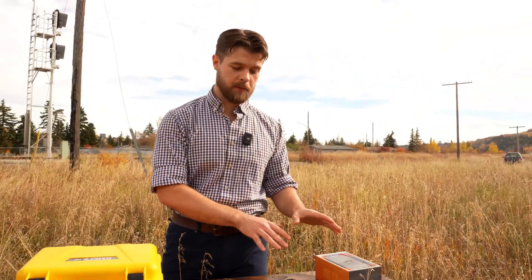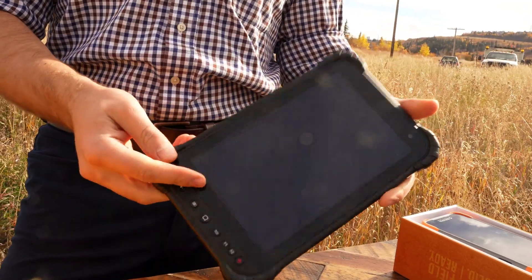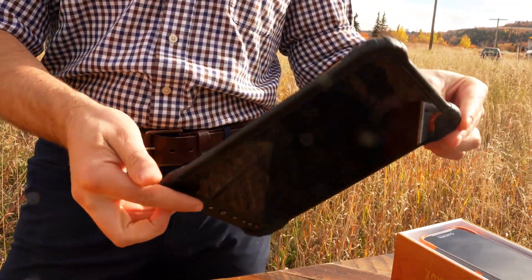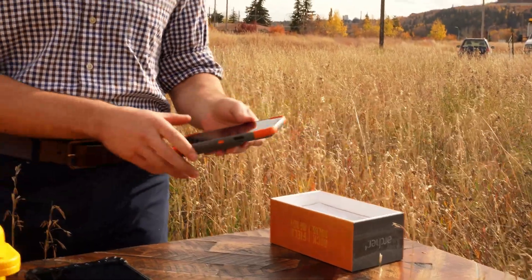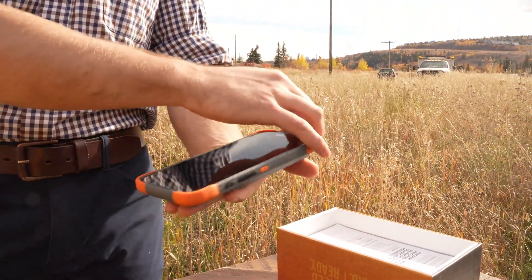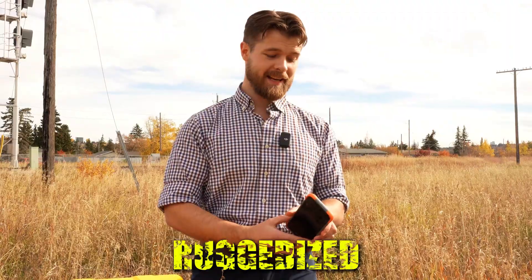Moving on to data collection options, we actually have two for this device. We have the larger BMT 8 — this is an eight-inch Android tablet, very easy to use, ruggedized and waterproof. You can throw it around and it's not going to break; you can use it every day. If you're looking for a more compact option, we have the Juniper Archer 4, which has a screen just over six inches diagonally and does much the same thing. It's also waterproofed and ruggedized. It really just depends on what size screen you prefer — if you're walking through a field, a smaller data collector won't snag as much, but if you like a large display, you can get the BMT 8. Both are available; just ask your technical support specialist.